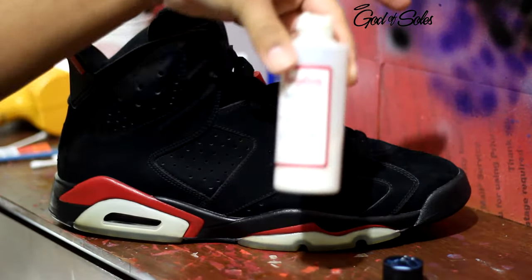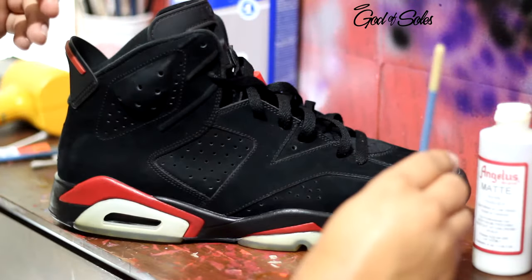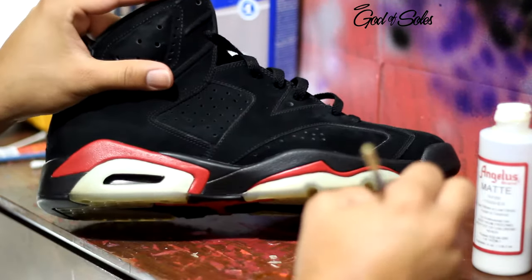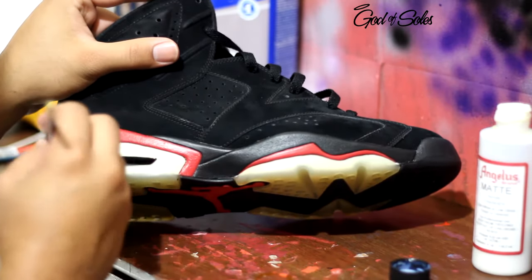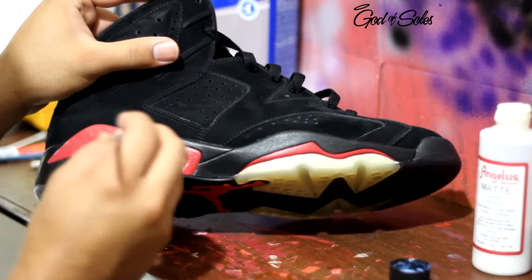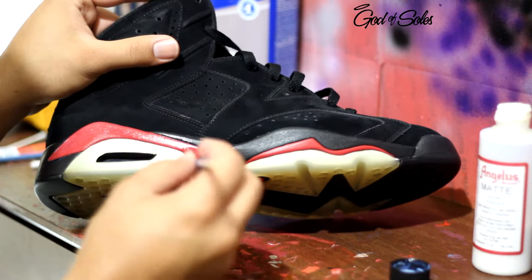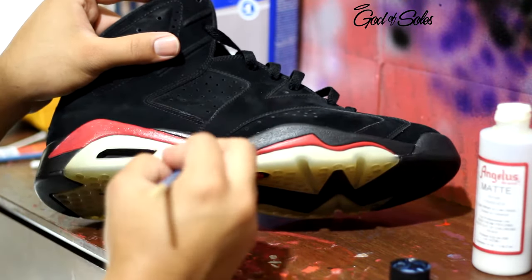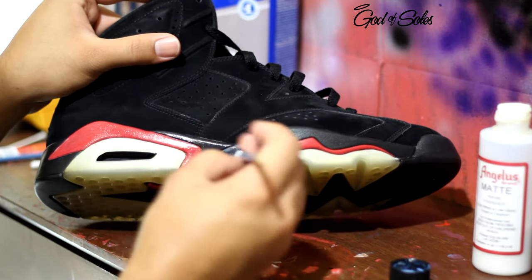To finish off this repaint I'm going to be using the matte finisher. You can use whatever finisher you would like — I get mine from Angelus. You just want to go ahead and start applying it using the brush. I didn't tape any of this off because I knew I was going to be able to remove paint from the sole as well as from the upper part of the shoe, but if you want to tape it off to be safe you can do that.